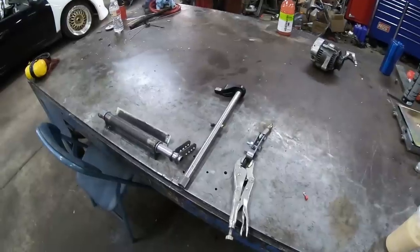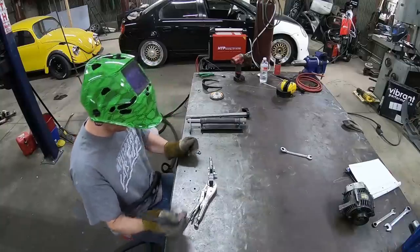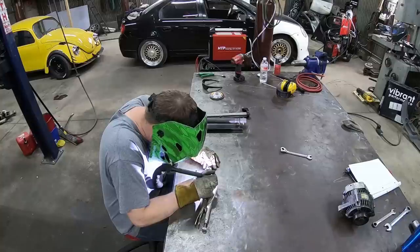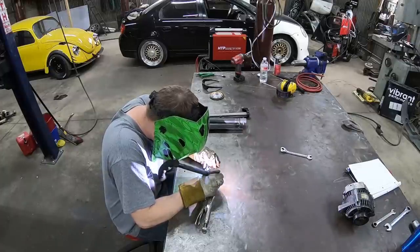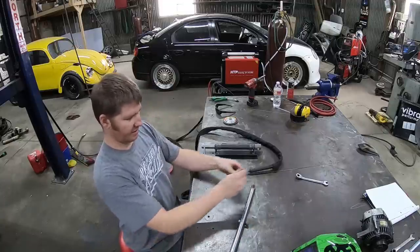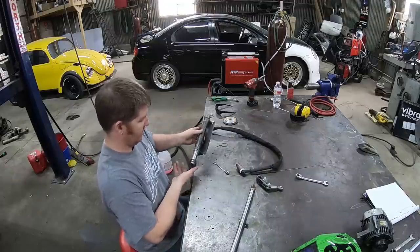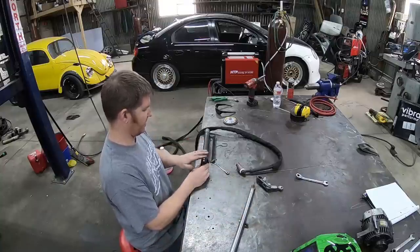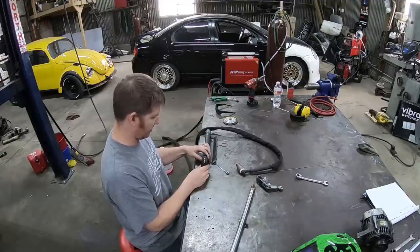That means we're getting closer to firing this thing up! There's the first piece — the transmission shaft knocked out. Next we just gotta pull the bell housing, put this back in so we can get this lined up, and then after this is all done we'll build the pedal. Almost there — we're just going to keep on plugging along.